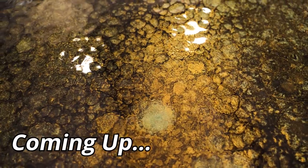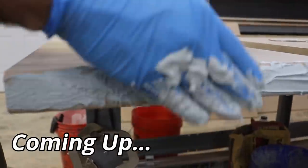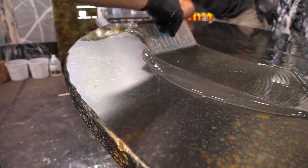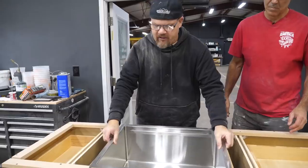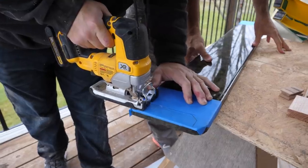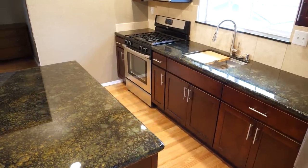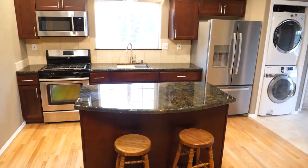Stop wasting money on your kitchen countertops. In this video, we're going to show you how we made these countertops for about $250. We're also going to show you how we saved thousands assembling our own prefabricated cabinets, how we installed the sink on site, and how we installed everything like a pro. Don't remodel anything before you watch this video. You're going to learn all the tips and tricks of how to become a pro. Stay tuned.